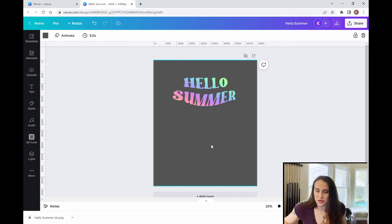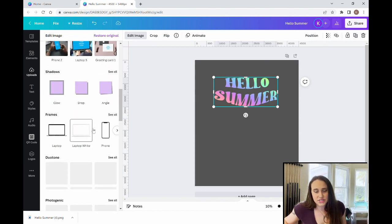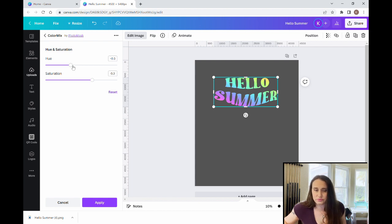Now I have my Hello Summer wobble effect rainbow text. From here there's a few other things we can do. I can still play with the colors — I can come back down to color mix and select all. You can pick any of these and they'll change the colors around. You can change hue and saturation too. I want to keep it nice and saturated; if you bring it down it'll make it gray. So keep it nice and bright and saturated and pick the color scheme that you like the best. Something like that looks really cool, so we'll hit apply.